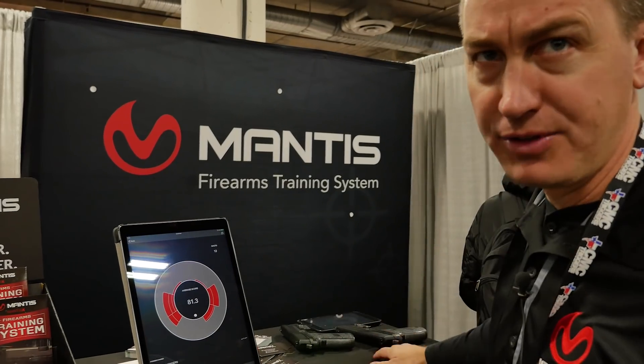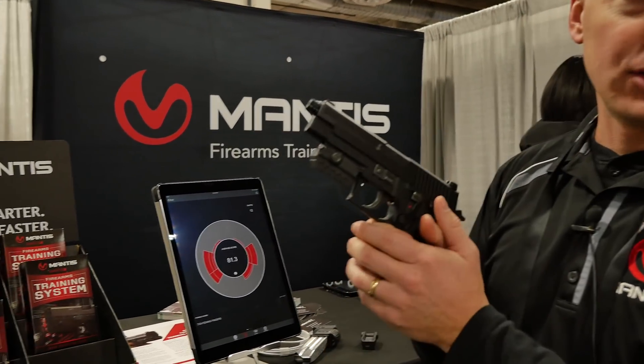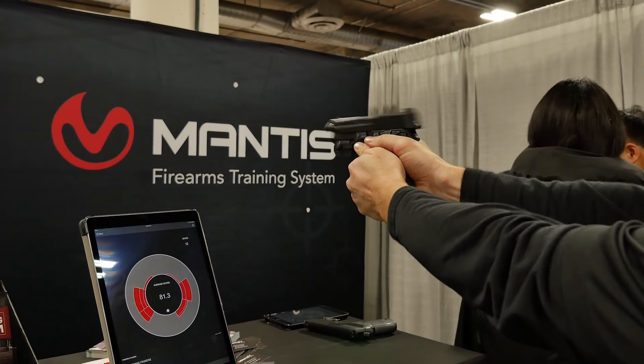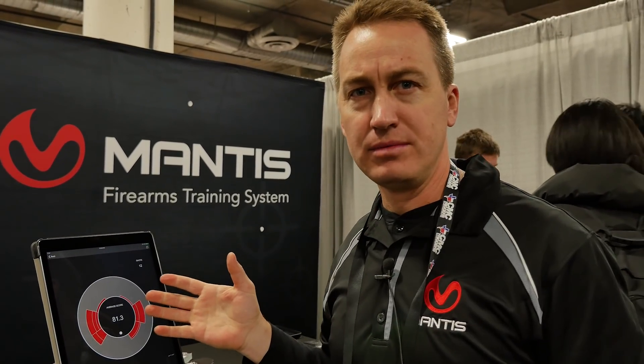Mantis attaches to the rail of your gun — accessory rail, picatinny rail — like this. It tracks all the movement while you're shooting. It sends all that data real time to the app on your phone, which analyzes all that data, diagnoses your poor shooting mechanics, and then coaches you on how to improve. It's like having a gun instructor in your pocket.